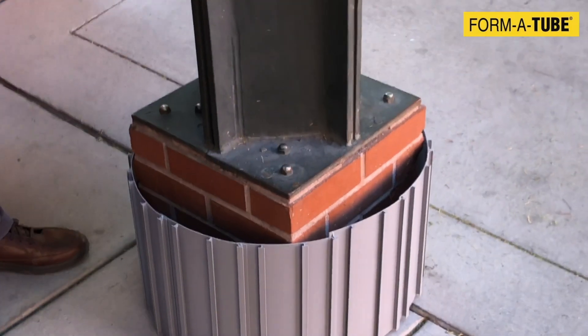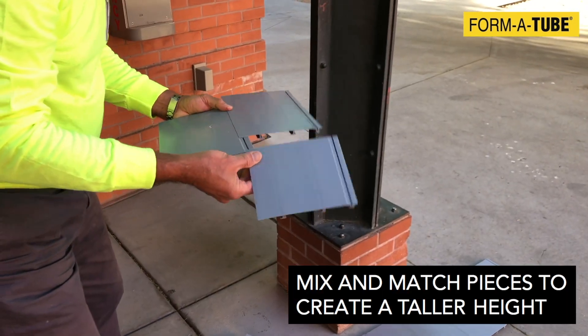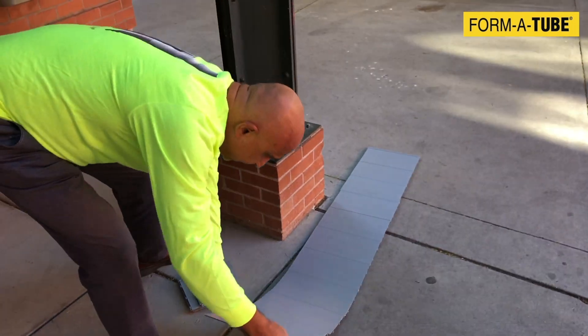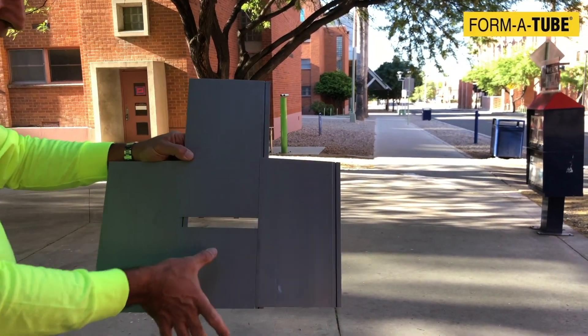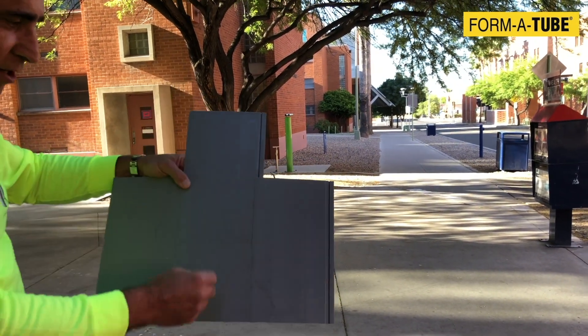Here is a tighter jacket made with 11 of these strips. If you don't like the height, don't worry — the beauty of this is that you could mix and match smaller pieces and make the jacket as tall as you want. For example, a 12-inch and a 6-inch piece connected together give us an 18-inch tall jacket.